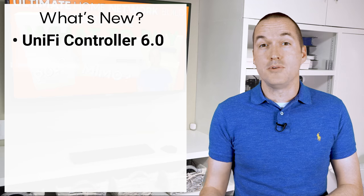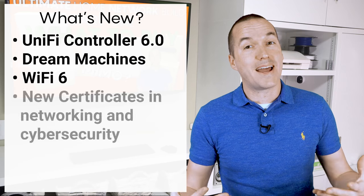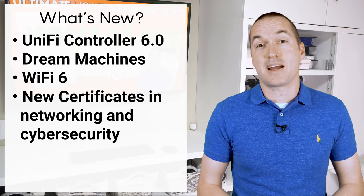UniFi has released some new software and devices, Wi-Fi 6 is out, and I got certified to teach networking and cybersecurity, so it's time for an update.